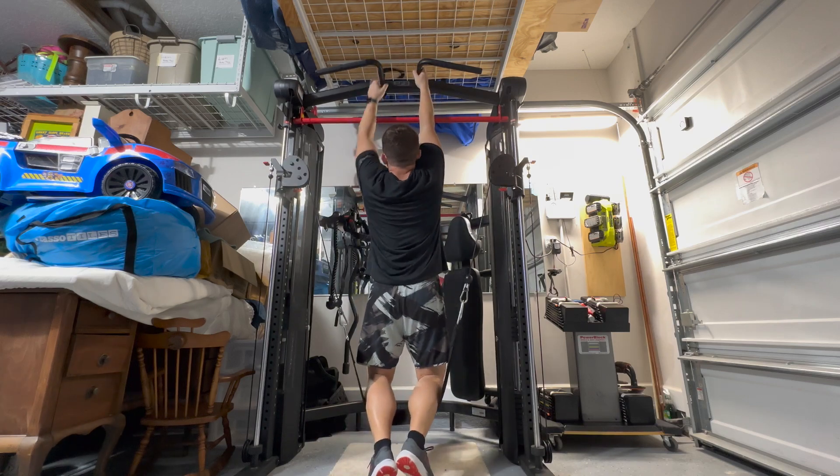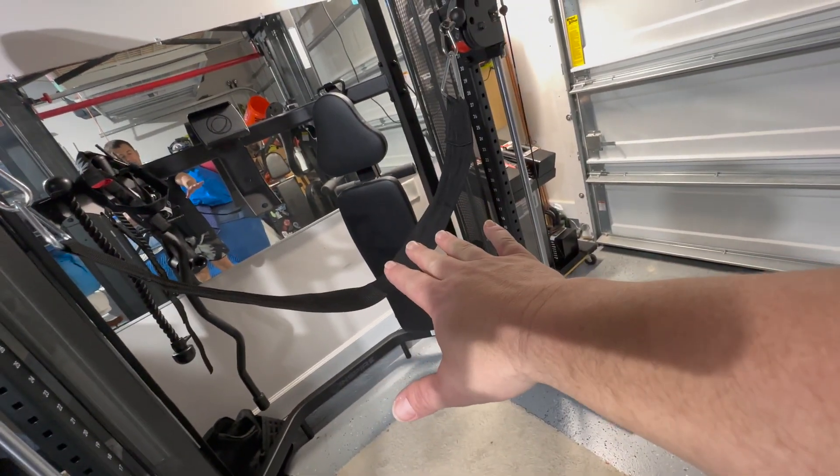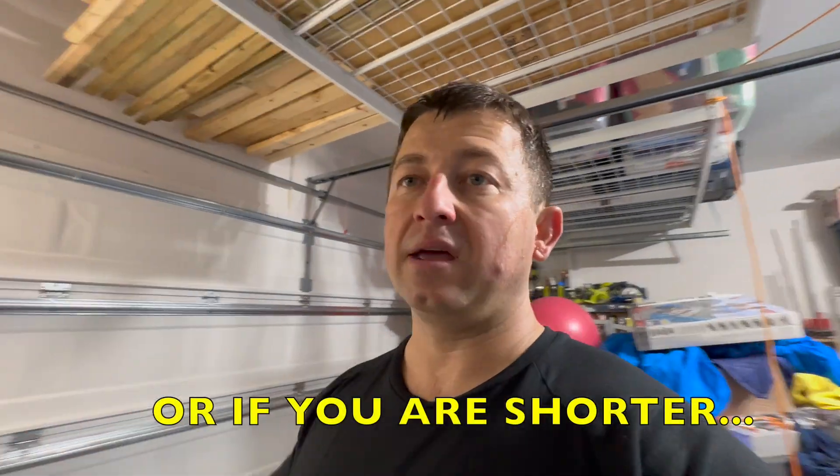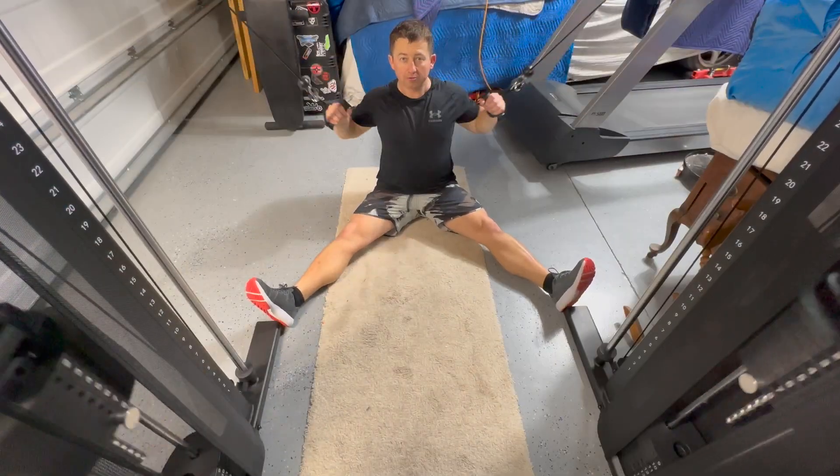I would recommend that if you try to do it this way, you could always utilize the bench — put the bench down here and use it as a step to get up there. That may be a better option if you have balance issues or something like that. Take it real slow, get used to the equipment, then try to put your workout together.